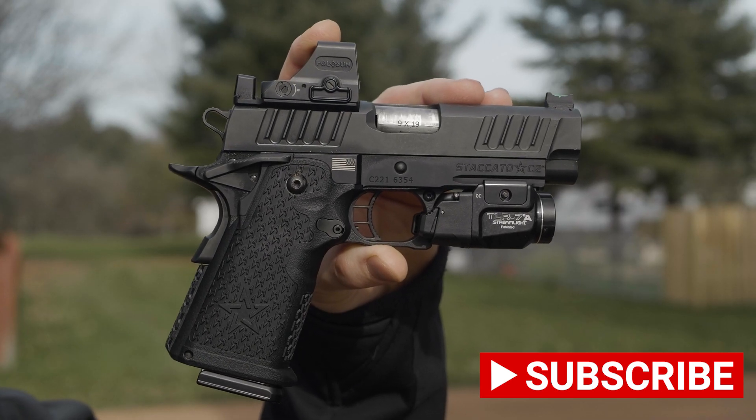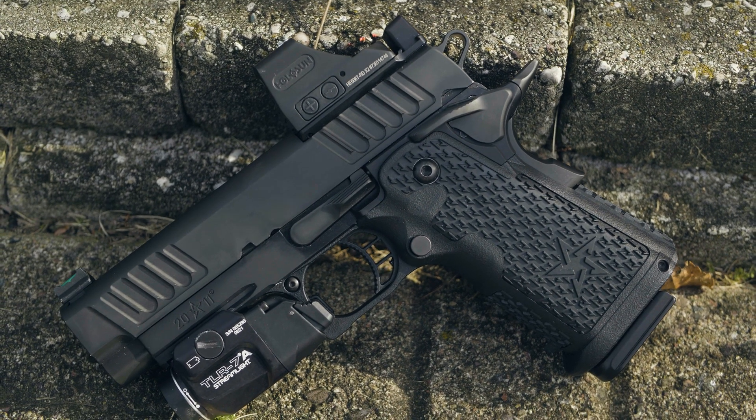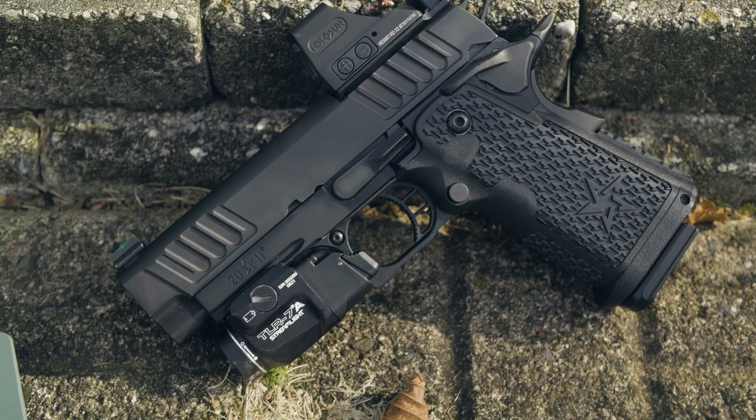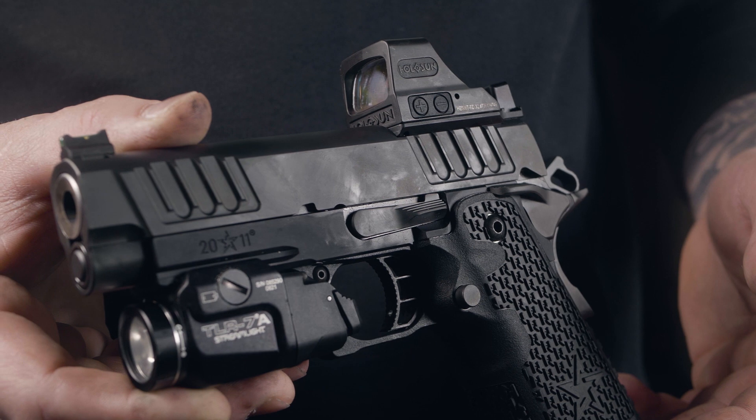You can drive a Honda or you can drive a Ferrari, but as we all know, luxurious performance comes with an equal price. With an MSRP of $2,300 for the Optic Ready Staccato C2, I'm going to convince you why you need this pistol in your life.